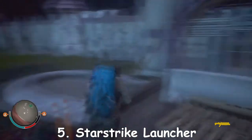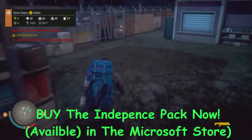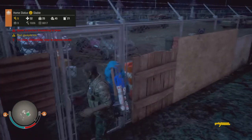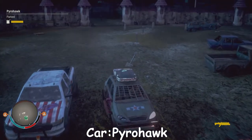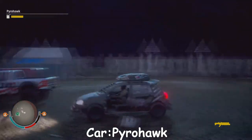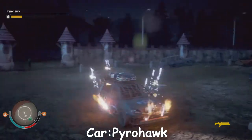The weapons for the Independence DLC pack are just insane. Anyway, let's move on to the cars. Let's start off with this amazing car called the Pyrohawk. As you can see, it looks like a pretty original car — yeah, looks like an original car. Guys, I gotta tell you something: it's not an original car.